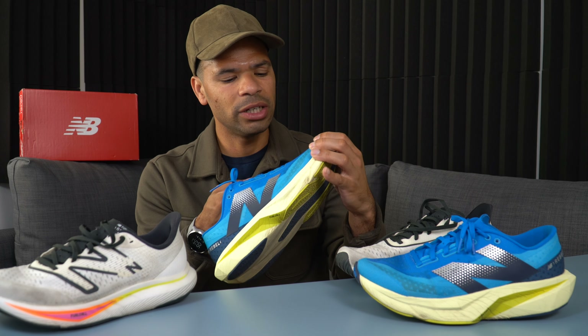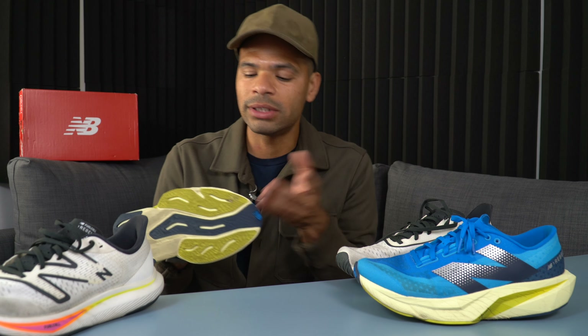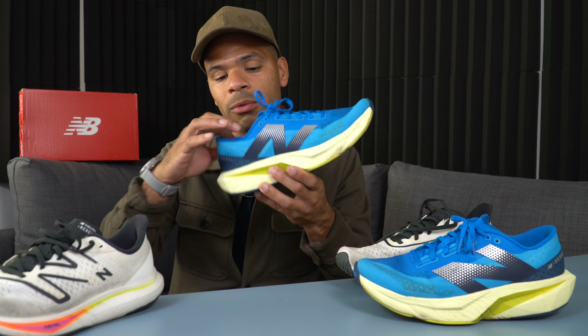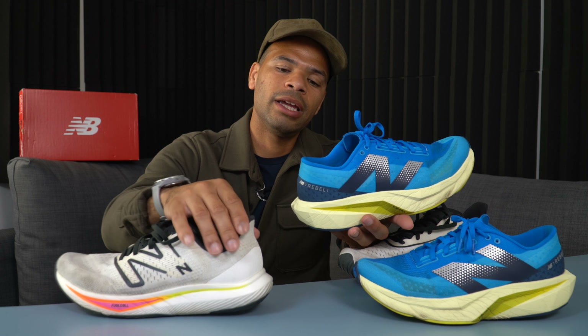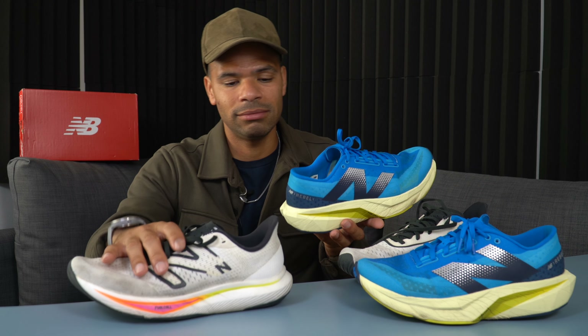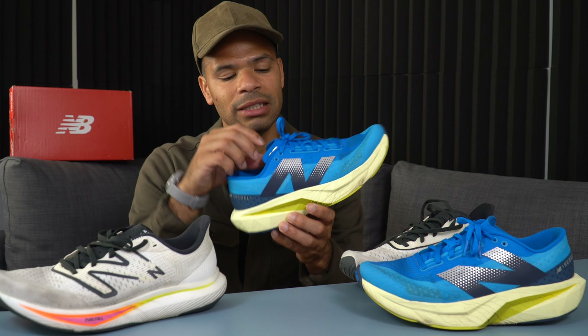On to the specs. The upper features Phantom Fit — it's very breathable and I really like the design. It doesn't feel that much different from the V3's upper; they probably just didn't call it Phantom Fit before. The inner part of the upper does feel slightly different. Some people say it feels scratchy, but it doesn't feel that way to me — it feels comfortable with no rubbing or blistering. There's some padding around the ankle collar, not a lot but just enough. There's also a noticeable flare at the back of the ankle collar — I actually like that.